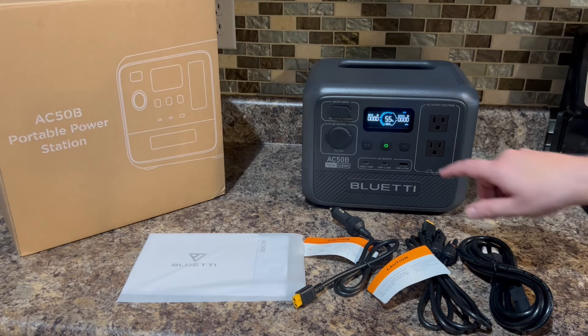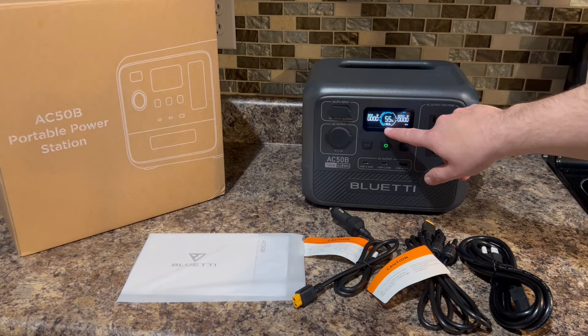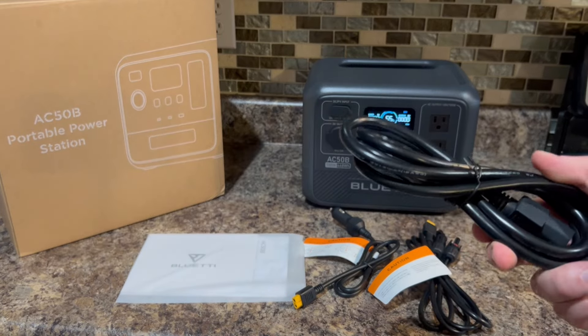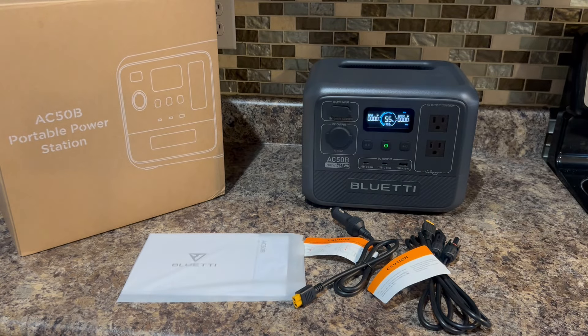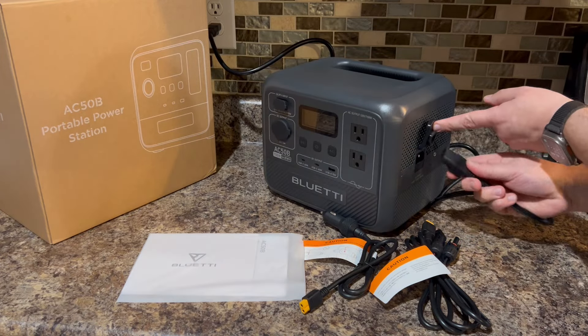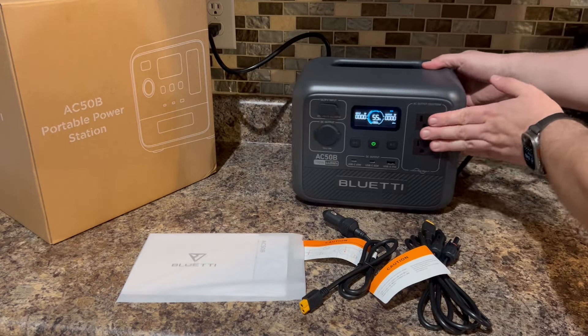This will also give you a nice readout — when you have something plugged in it'll tell you how long it'll keep charging or powering that unit. We'll power several different items in this video to see how well this does. First let's see how much wattage it takes in from the standard household plug. As you can see it's currently at 55%. To plug this in you simply plug it into your outlet and lift this up here.